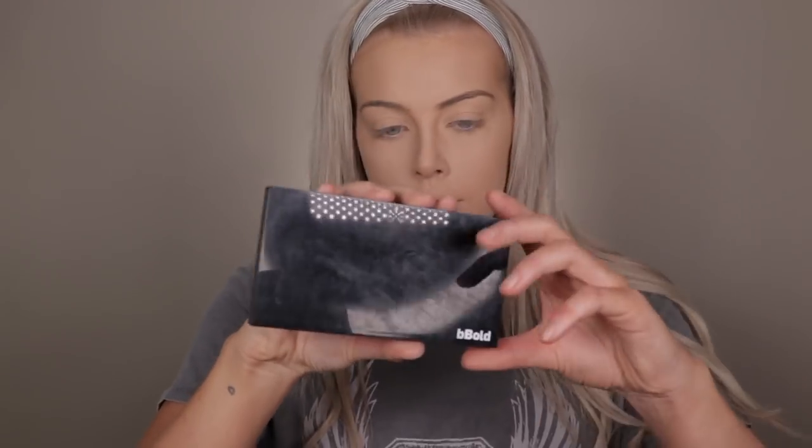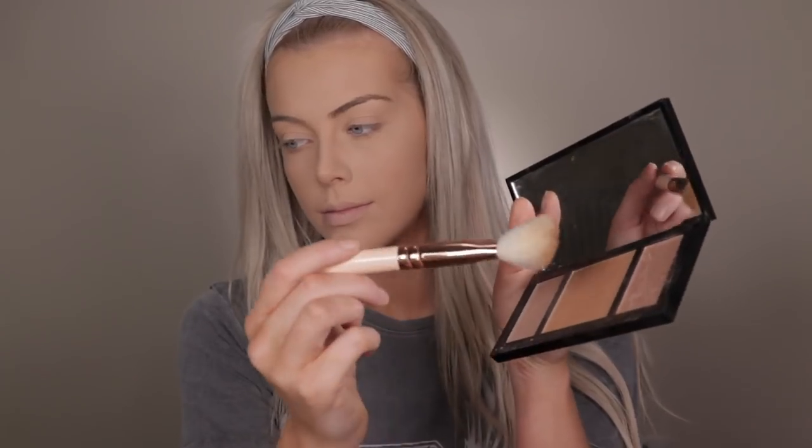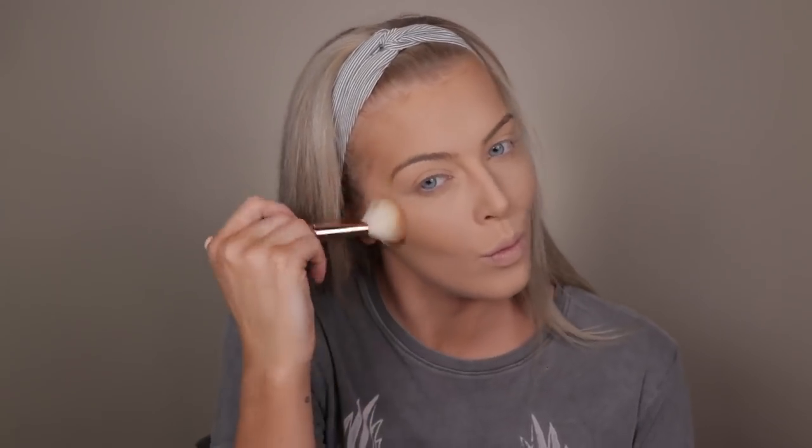Then moving on I'm going to use the Be Bold Contour and Highlight Kit. To start off I'm going to use the bronzer colour with another Zoeva brush and apply this in the usual areas — around my temple areas, the perimeters of my face, underneath my cheekbones, underneath my jawbone etc. This will also kind of contour, but you can also use the actual contour colour in those areas if you want a more intense contoured look.